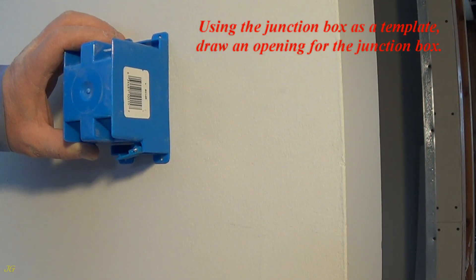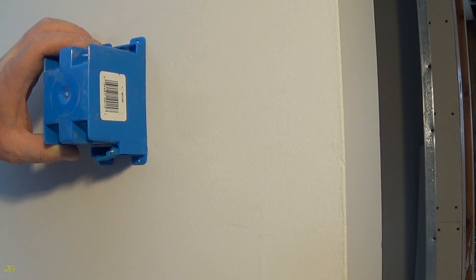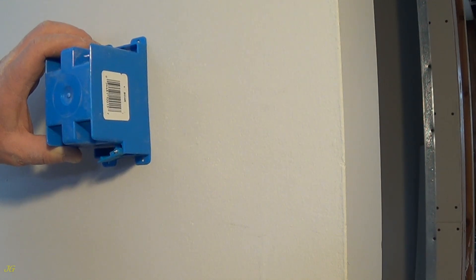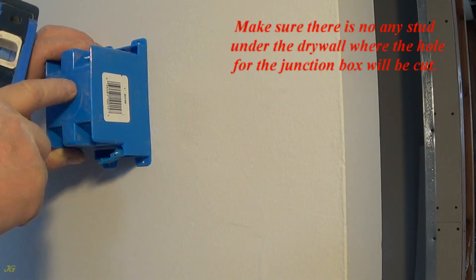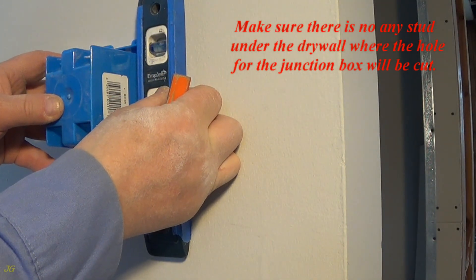Using the junction box as a template, draw an opening for the junction box. Make sure there is no stud under the drywall where the hole for the junction box will be cut.